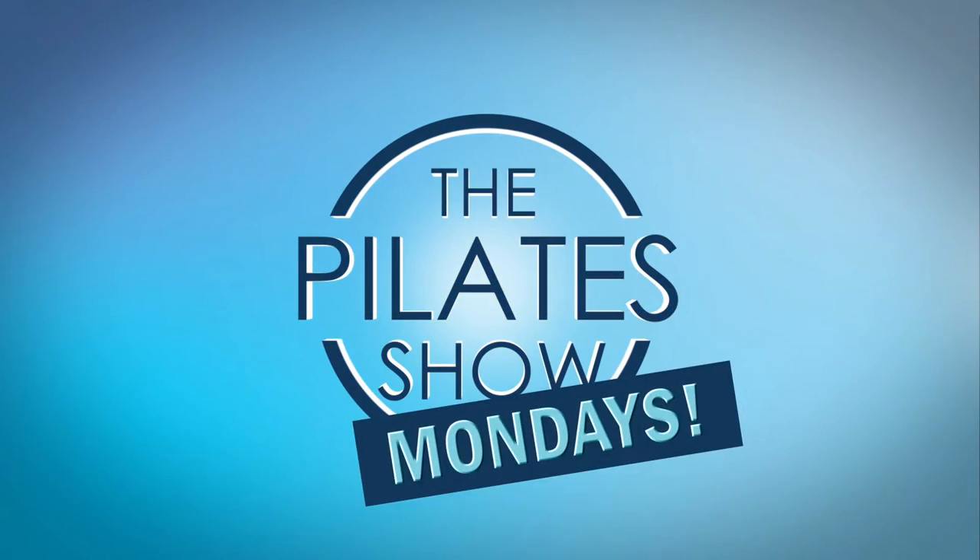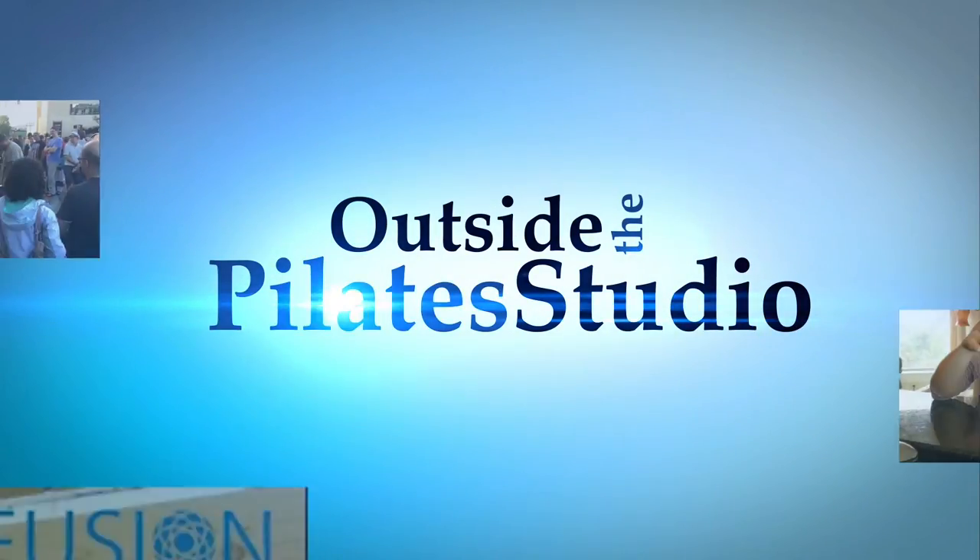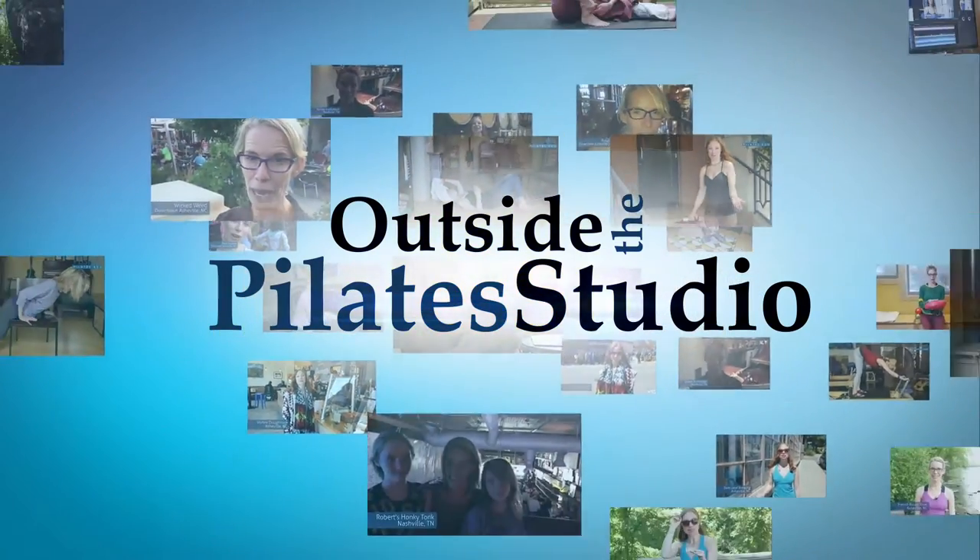Welcome to the Pilates Show Mondays Outside the Pilates Studio, where we get out into the real world to explore the mind-body lifestyle. I'm your host Casey Marie Hurt, and today we're going to be talking a little bit about our happy winter feet.